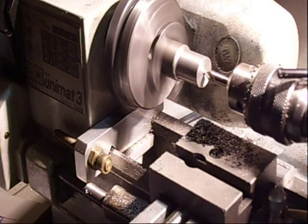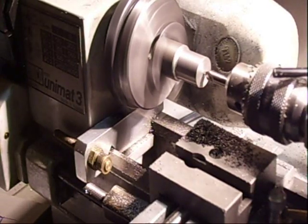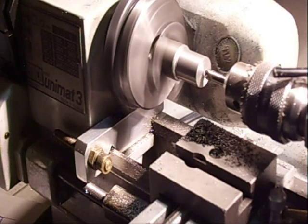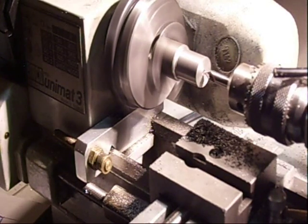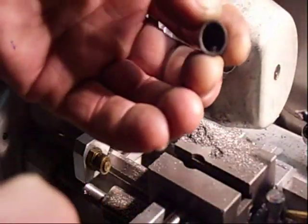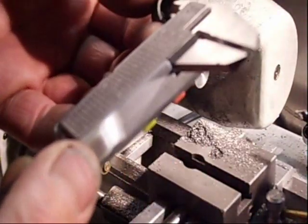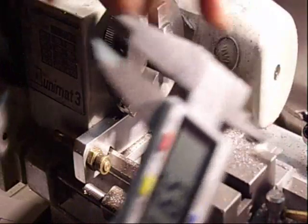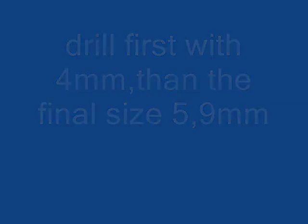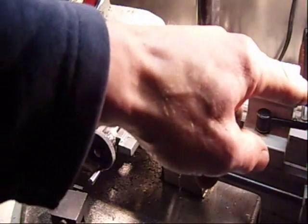Not too fast, just gently, because we need a really accurate center. Okay, now I can drill it out. Only check between the wrist pin — this is my size: 5.92, double check, 5.9. So I must make a hole of 5.9.